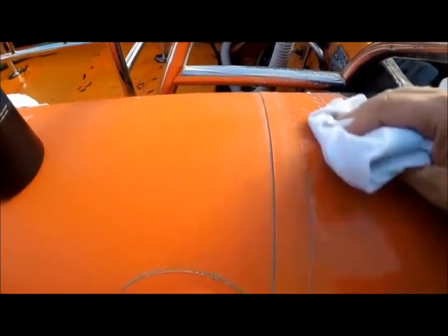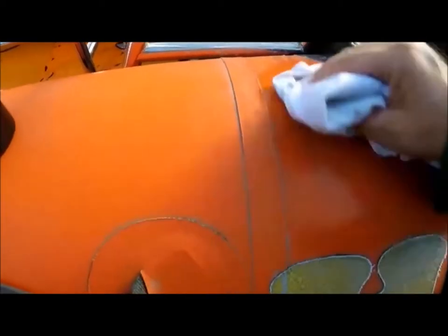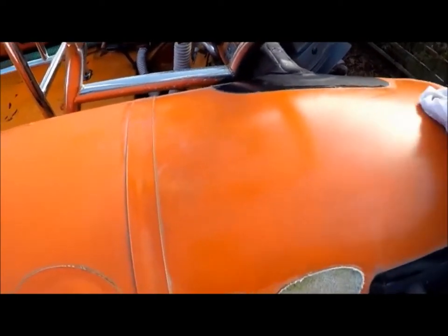So you just work that in thoroughly. It lasts for a year, protects the hypalon fabric, soaks right in, and generally conditions it and looks after it for about 12 months.